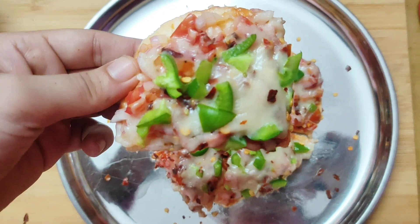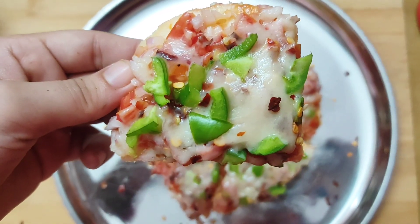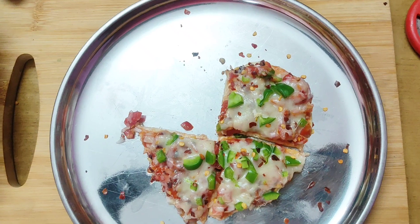If you liked the recipe, please like and subscribe to our channel.